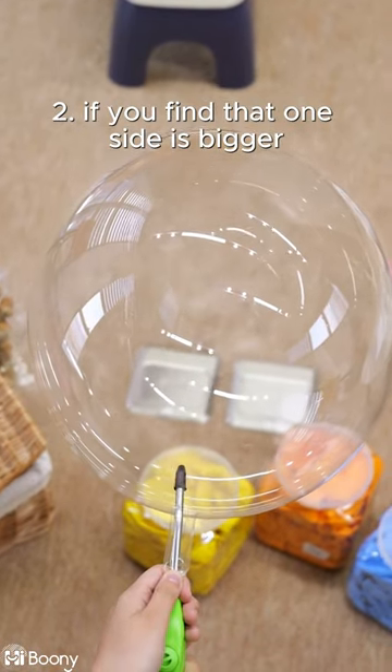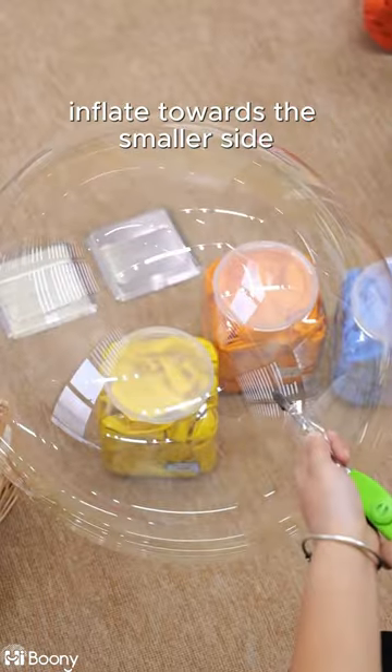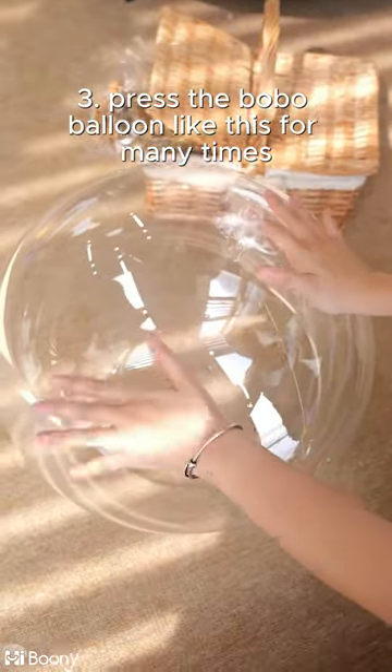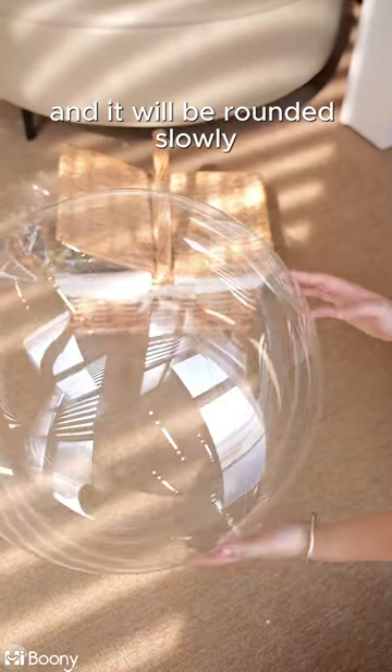Step 2: if you find that one side is bigger and the other side is smaller after inflation, inflate towards the smaller side. Step 3: press the bobo balloon like this many times and it will become rounded slowly.